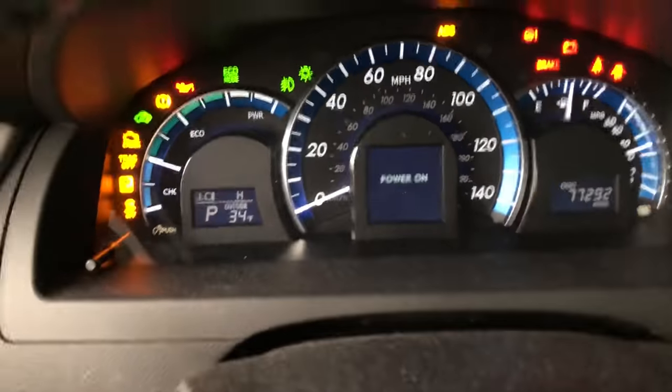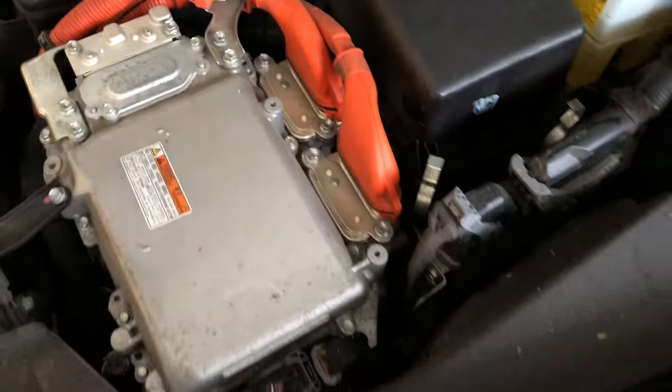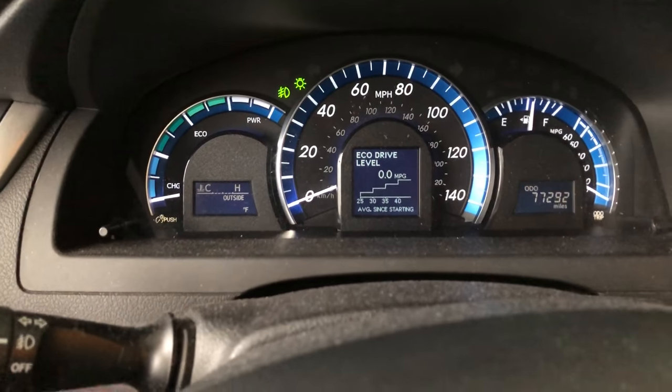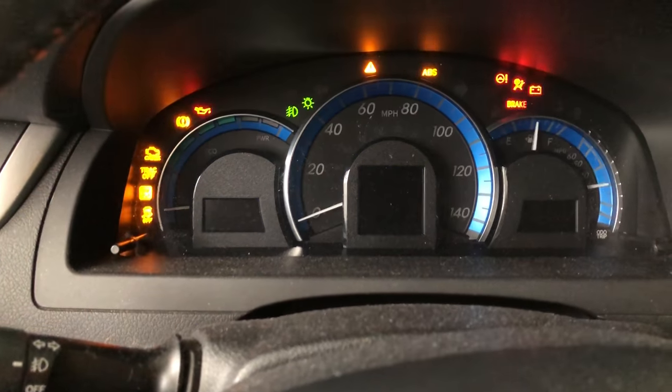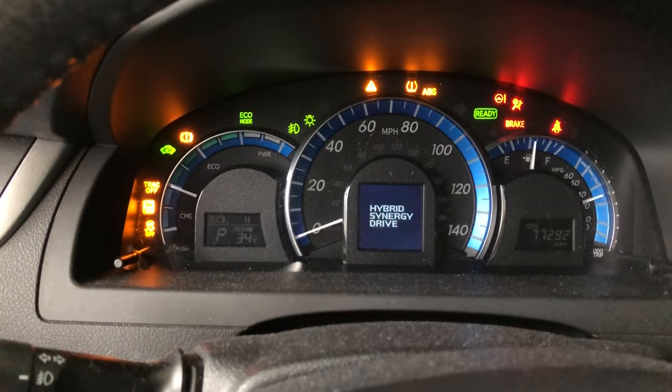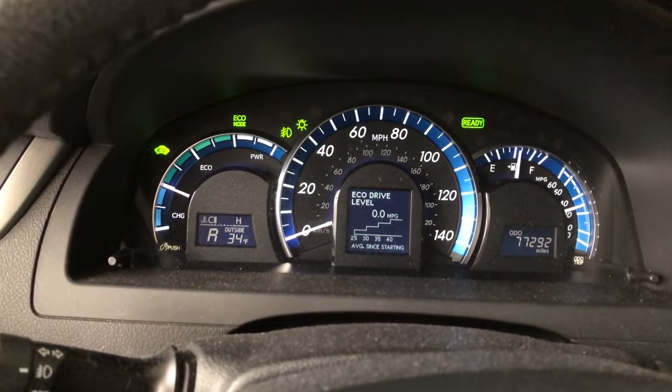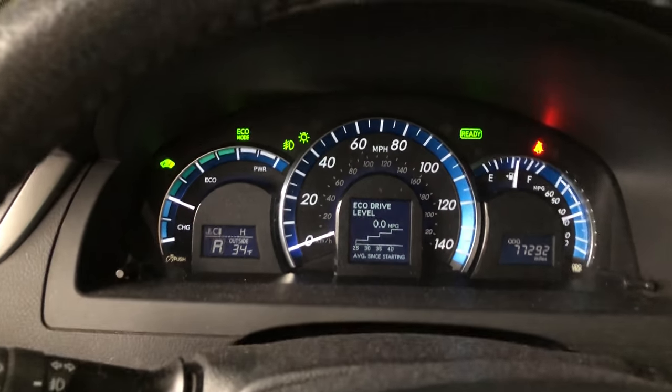Now I can switch back over to my odometer. It says the hood is open, so we're gonna get out here, get the hood closed, then jump back in and pretend like we're getting in to go somewhere.